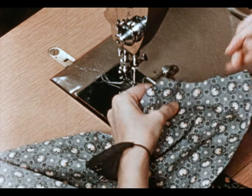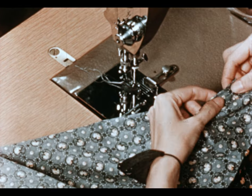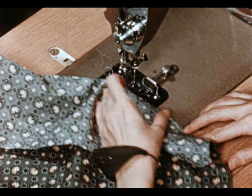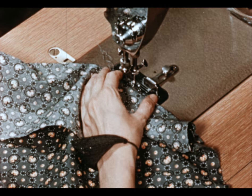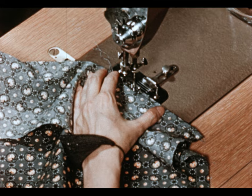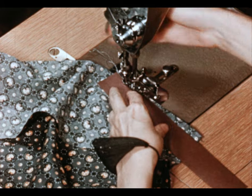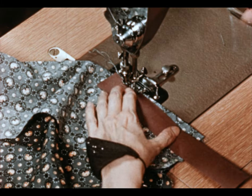I'll make one of the darts and review the method I use. Use a pin to bring the two marked lines together, and then start stitching at the point of your dart. Catch only one thread and make a couple stitches. Bring in a piece of paper right against the needle and line it up with your marked line at the edge and stitch.